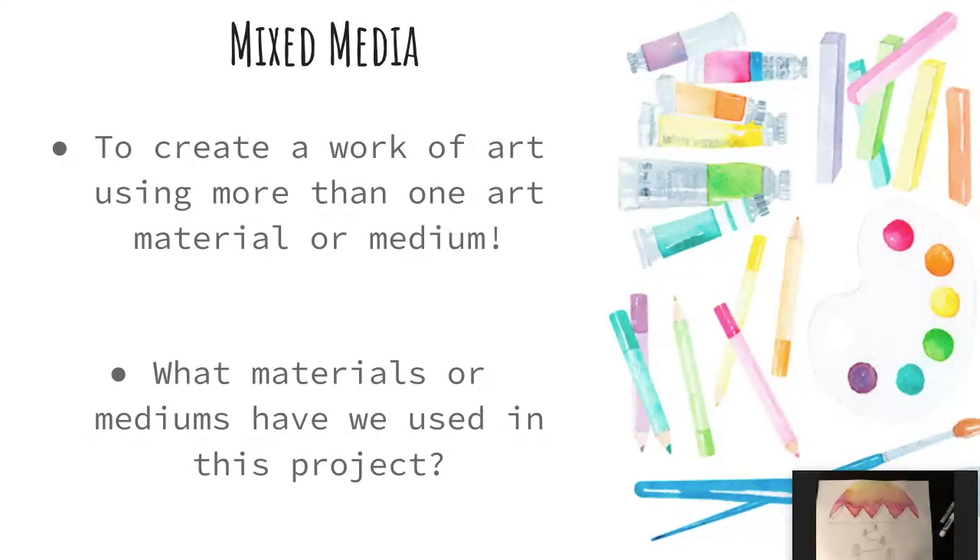Remember that as we're working on our landscape, we are learning about our word mixed media, which means you're creating a work of art using more than one art material or medium. So far, we have drawn in with pencil, some pen and ink techniques, and we have painted using our markers in our sky.